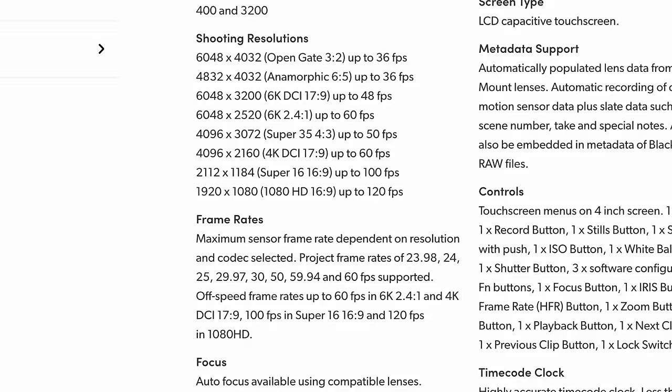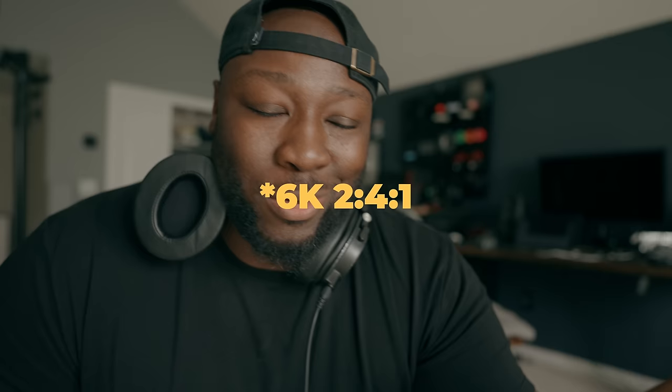Some people might have complaints about the frame rates — they're kind of the same as the Blackmagic 6K full frame, where you have 36 frames per second at open gate 6K and still 60 frames per second if you go down to DCI. Those are two things I use quite a bit. I don't really shoot at 120 frames per second; if you do want to go into a smaller resolution you could crop in on the sensor, but it might not look the best at 120fps with a super crop. For the most part I shoot 60 frames per second, and I have no problem with that at 6K.